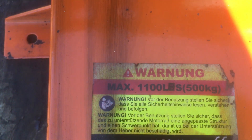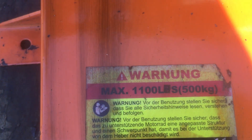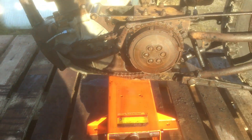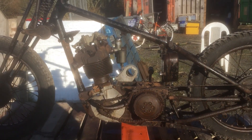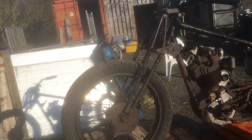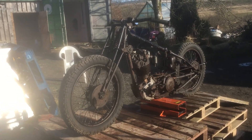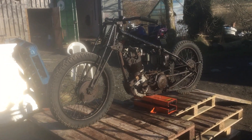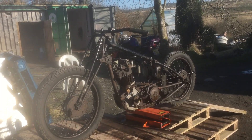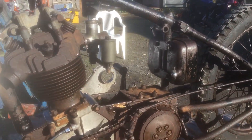One thing that's been concerning me is the stand it's up on — the warning reads something like eleven hundred pounds or five hundred kilograms maximum. I'm not sure it's strong enough, but then again this thing is so light it's unbelievable, which is what you'd expect because there's very little to it as you can see.